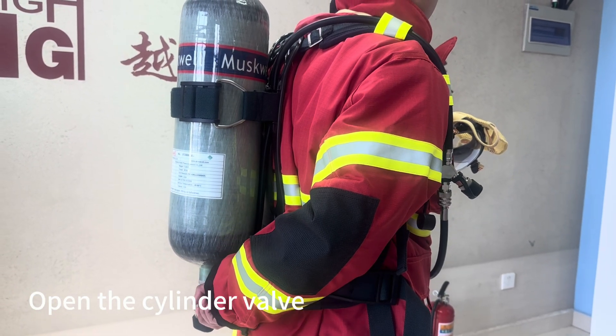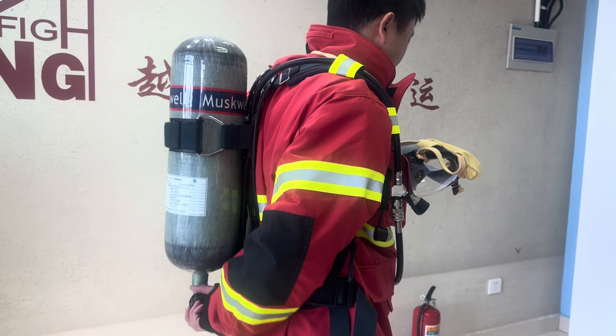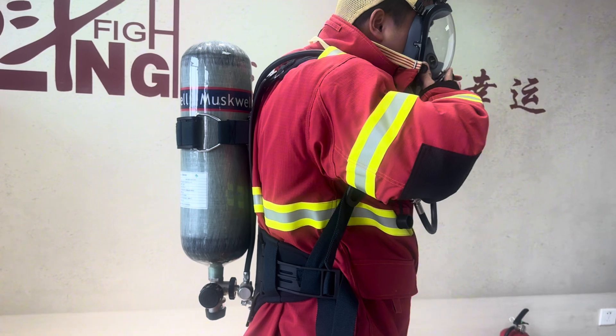First, we need to open the cylinder valve, turn the handles, and try to wear the mask and try to breathe.